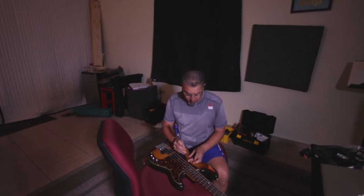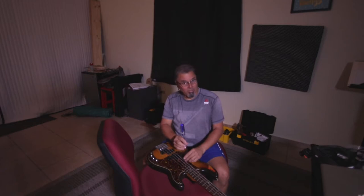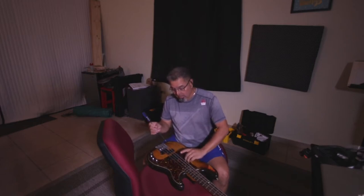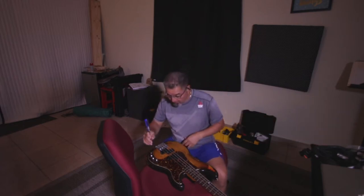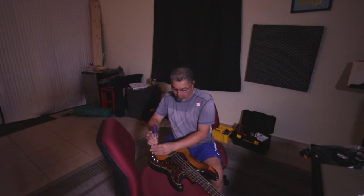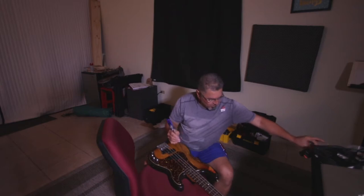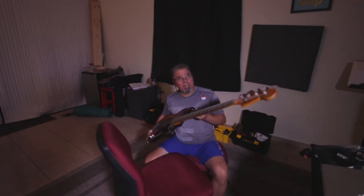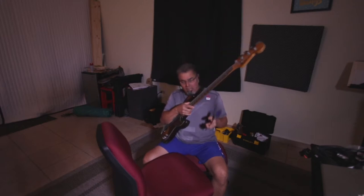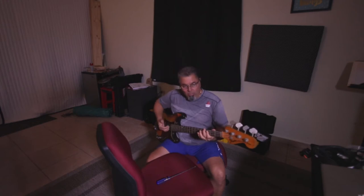Today's video is about disconnecting your instrument, and if you're going to store them for a long time and don't know when you'll play them again, make sure you take out the battery. In this case I'm taking the battery out of my P bass — it's a 1972 P bass, a really nice bass.